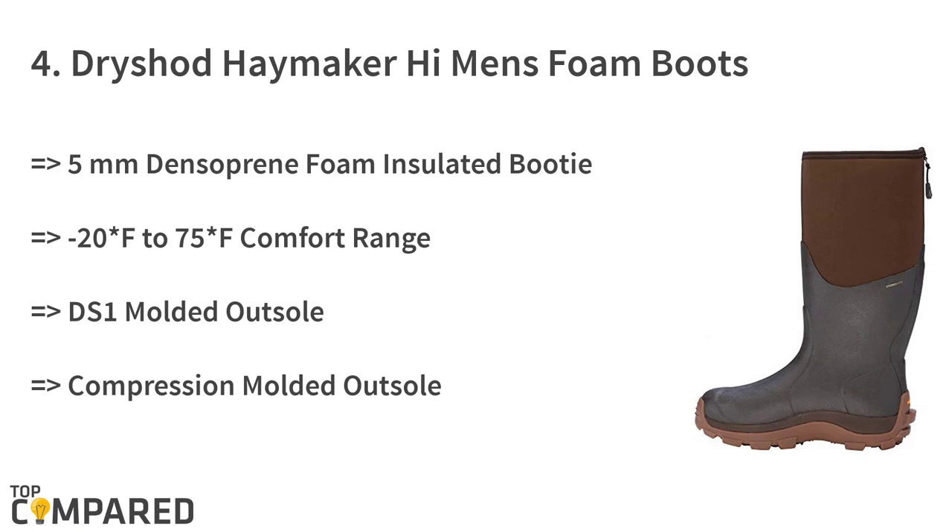The fourth product on the list is the Dryshod Haymaker High Men's Foam Boots. The peanut brown farm boots feature a molded outsole and a compression-molded outsole. They have five-millimeter neoprene foam insulation with a comfort range between minus 20 degrees Fahrenheit to 75 degrees Fahrenheit. They stay dry when people work hard and remain waterproof.